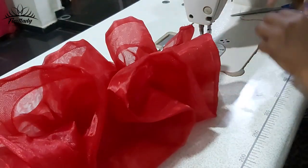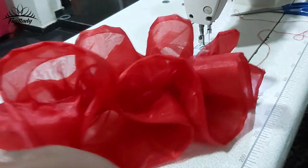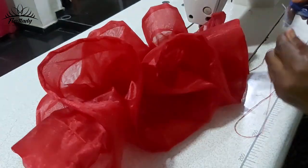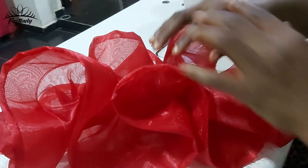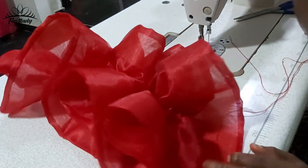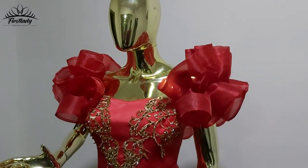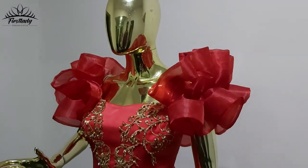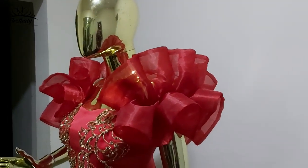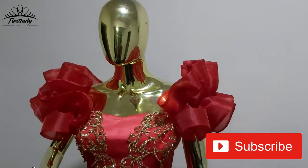Please make sure you press the like button — I want to know the kind of content you like. Please make sure you subscribe; it's going to encourage me to make more videos so that we can learn together. This is the completion of the top — I have fixed the ruffles for both hands and it's looking very nice.